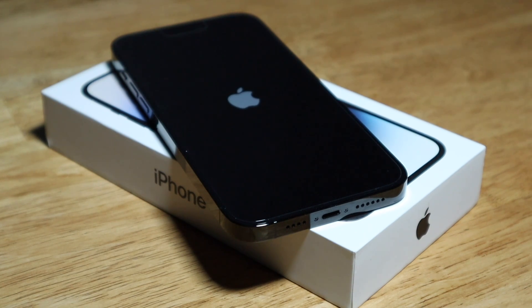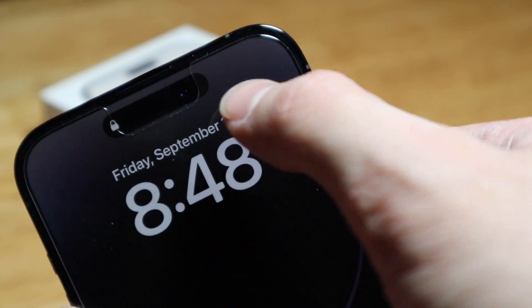I'm going to boot up the phone real quick and take a look at the new Dynamic Island. At first I kind of just thought 'meh, not a big deal,' but it's pretty cool. The phone is all set up now.